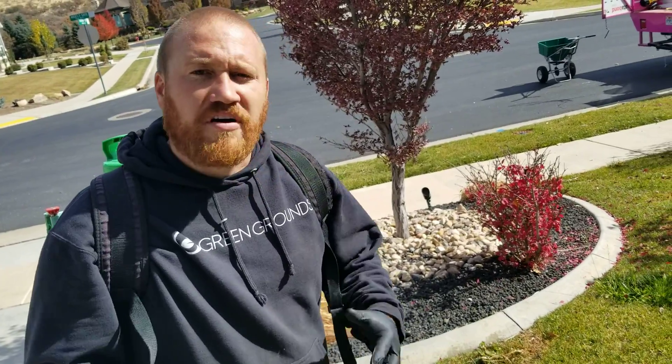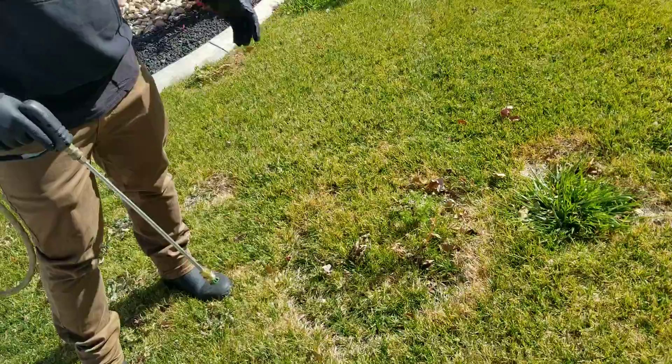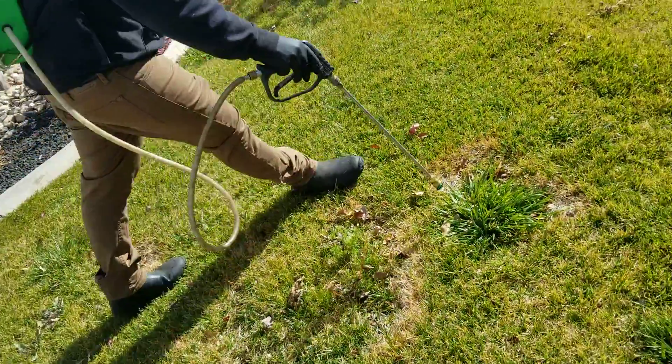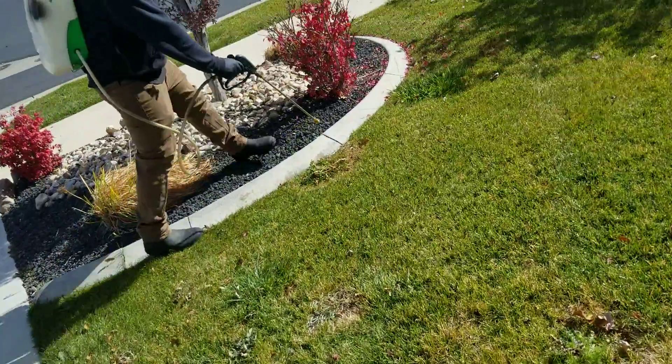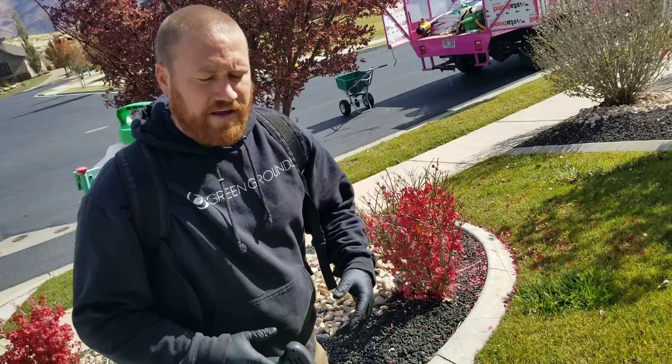Right here is what's called necrotic ring spot. It's a fungus. You can see the ring right here, another one right here, and then another half circle right here.